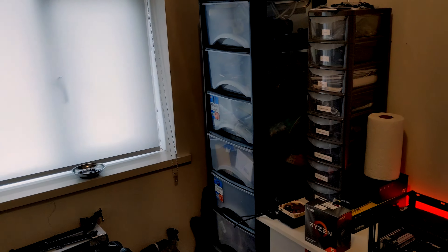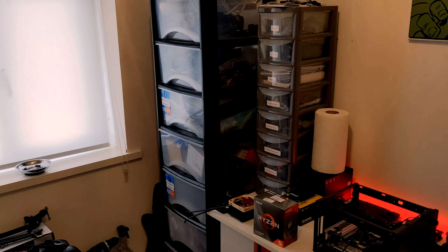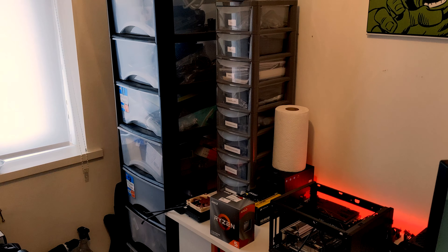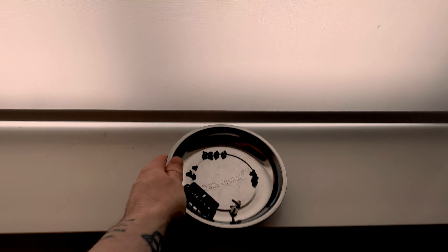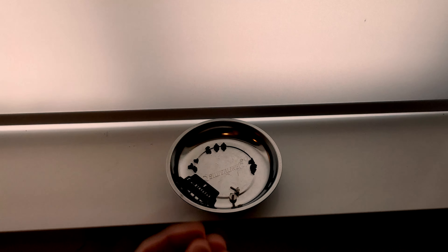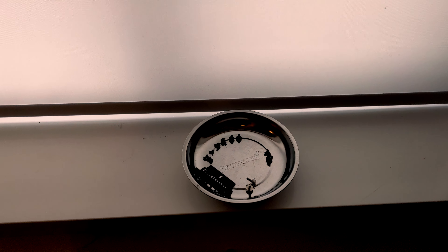We'll work our way from the left where I do most of my work over to my actual desk. Let's start off over here. This is super useful if you're doing a lot of building — a magnetic screw tray. When you're building a PC you don't want bits flying around, so you can take your screws — like we've got a power supply screw here — and just lob it in and not lose it. So that's really handy.